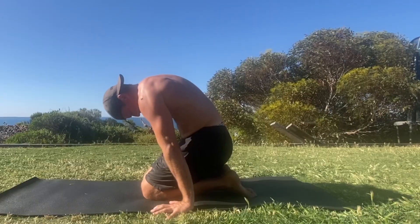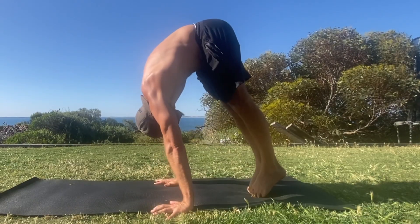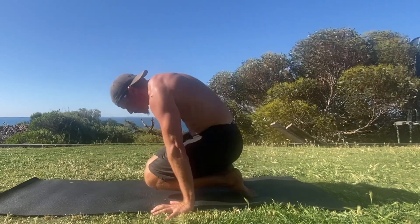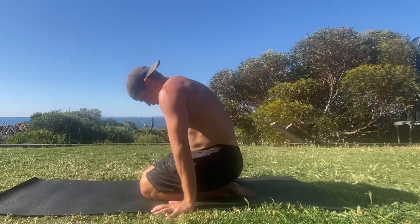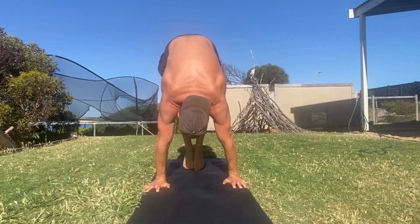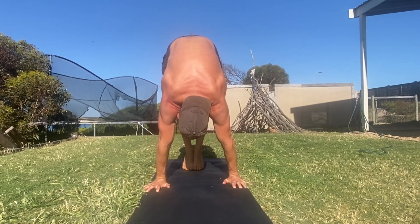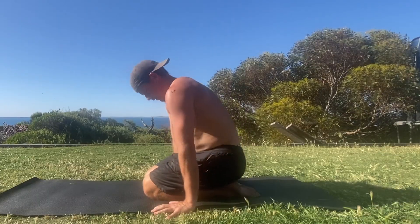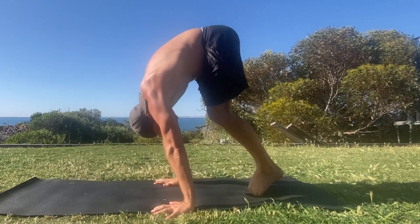From the kneeling position, focus on lifting the hips up and forward as if trying to stack your hips above your wrists. As you do this, the shoulders will move from protraction to elevation as long as you keep actively pushing down into the floor. Straighten the legs by contracting the quads and open the shoulder angle by pushing your head and chest towards your thighs.